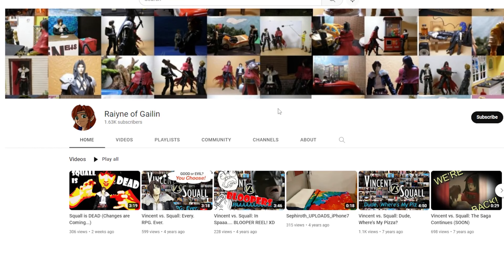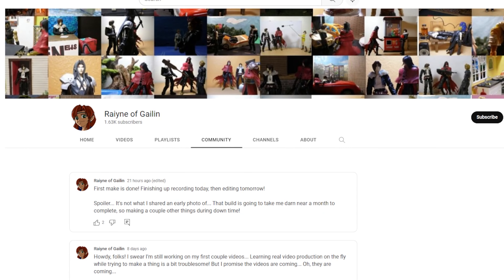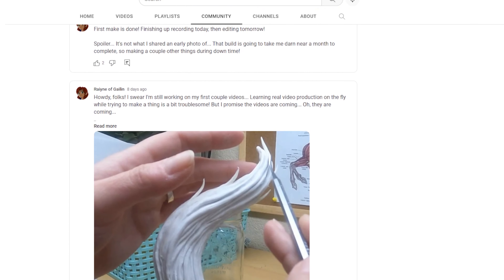Now, if anybody was paying attention to the community area of my YouTube channel, you may have noticed a photo of a different make, certainly not the amber earrings. I'm still working on that, but it's taking a lot longer than I thought it would. I want to make sure that I do it right, or at least as right as I can. So that's still in the works — it'll probably be the third video or so. Without any further ado, let's make some amber earrings.